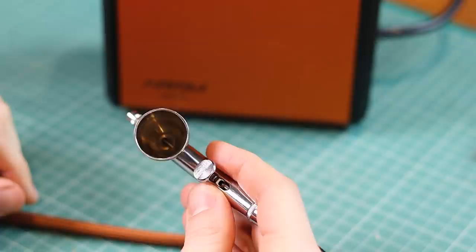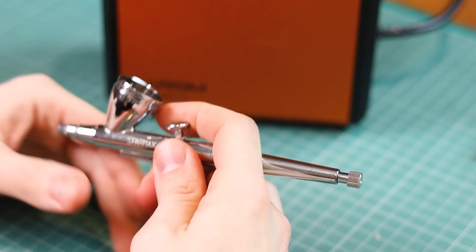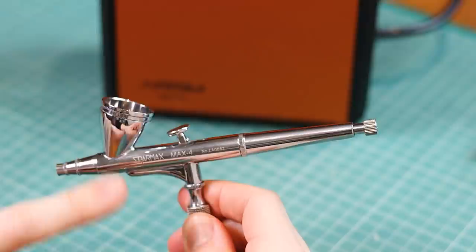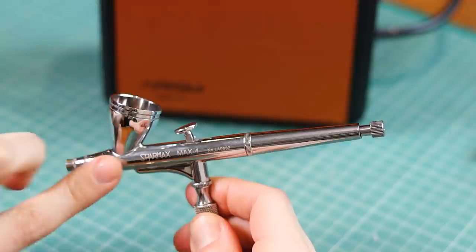What does dual action gravity fed really mean? It's quite simple. Gravity fed means you put the paint in the hopper or cup at the top and gravity puts it into the airbrush. Dual action refers to the trigger — pushing it down releases air, whilst pulling it back releases more and more paint. The air comes through the bottom and together they atomize the paint and spray it out of the front of the airbrush.